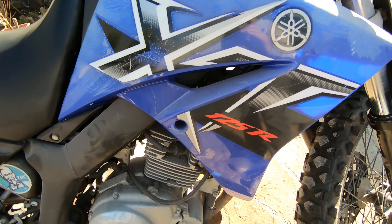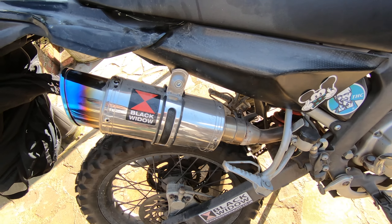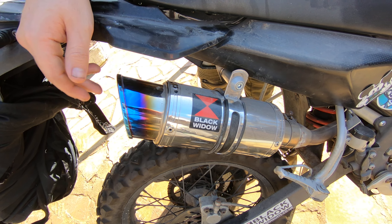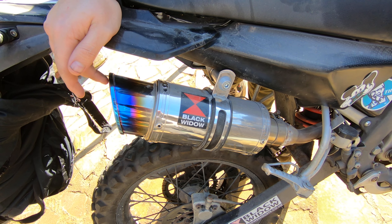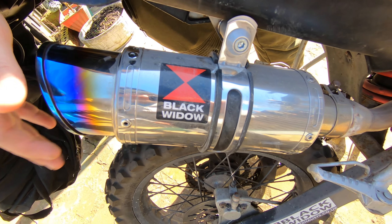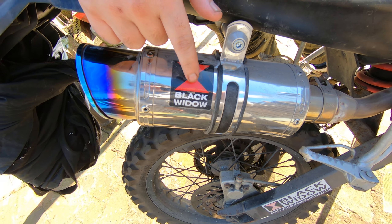I've had this for a while now and I won't ever part exchange this — it's an absolute beast. Aftermarket pipe, guys — you know what young ones are like with these aftermarket pipes, this is so loud but I love it, absolutely amazing. Check them out guys at Black Widow, they do some amazing exhaust systems.